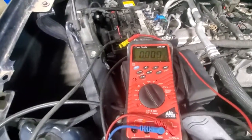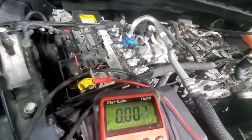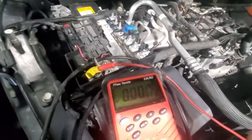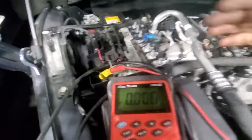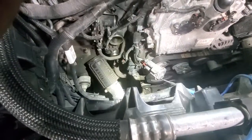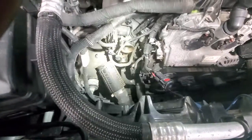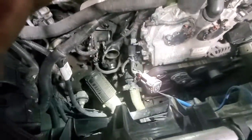Real quick voltage drop test for this 80 amp fused feed for the electronic coolant pump on this L3B 2.7 liter. We're doing B positive down to the heavy B positive feed on the coolant pump connector. The coolant pump is down there — there's the harness connector right there and I'm probed in.